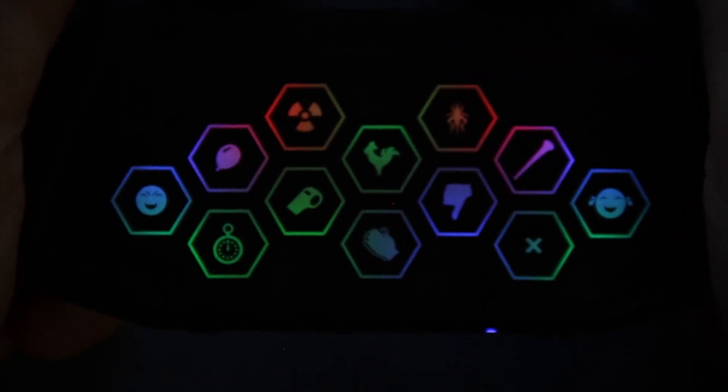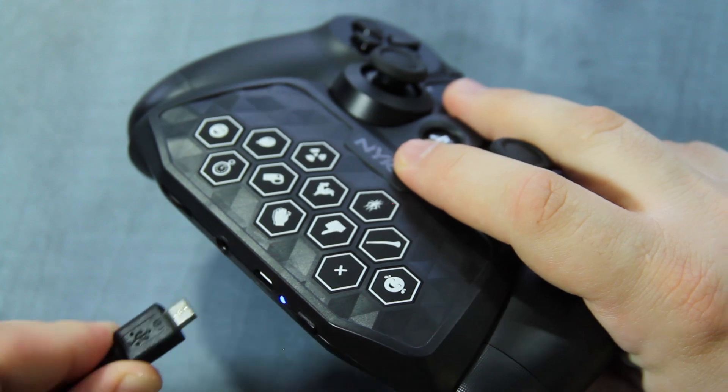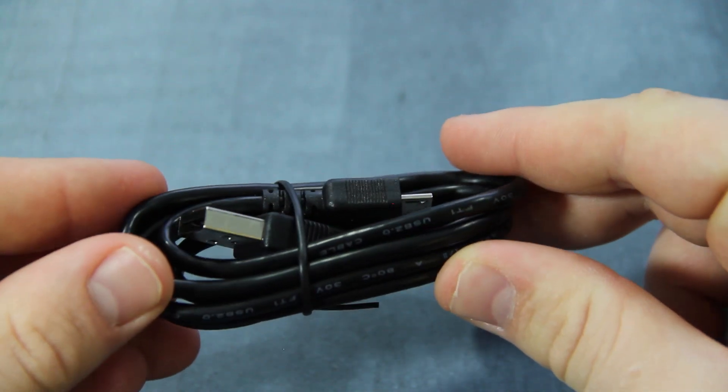When a button is pressed, the pad lights up for easy navigation while playing in low-light environments. SoundPad is powered by an internal rechargeable battery providing up to eight hours on a single charge and is recharged via the included micro USB cable.